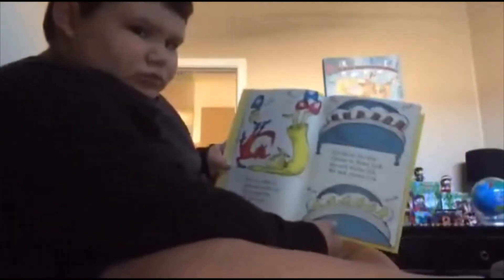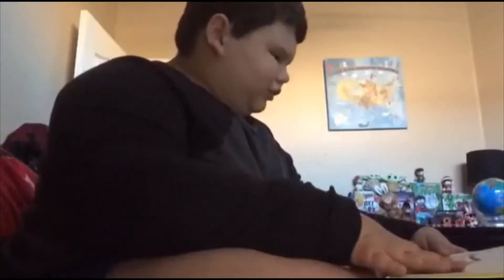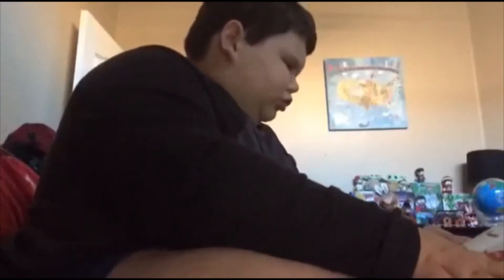Sorry, forgot to show you guys the page. Please sir, I don't like this trick sir. My tongue isn't quick or slick sir. I'll get all those tricks and clocks mixed up with the chicks and talks sir. I can't do it, Mr. Fox sir. I'm so sorry, Mr. Knocks sir.